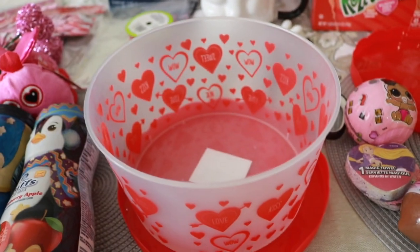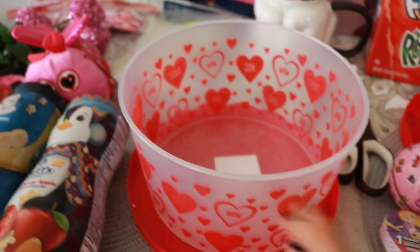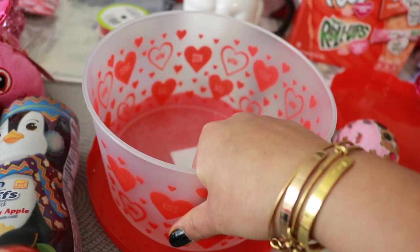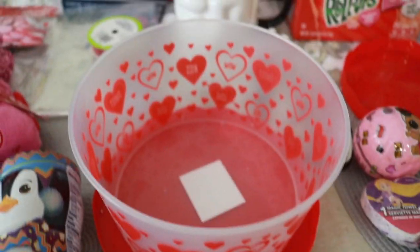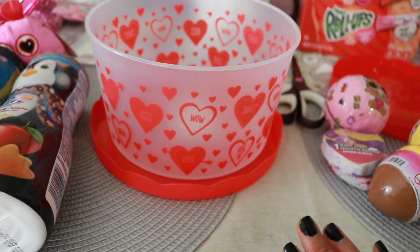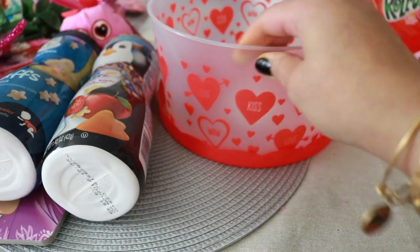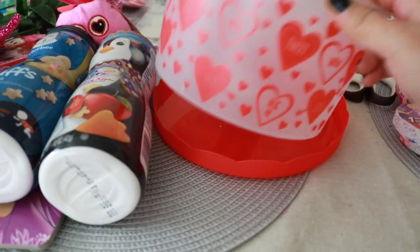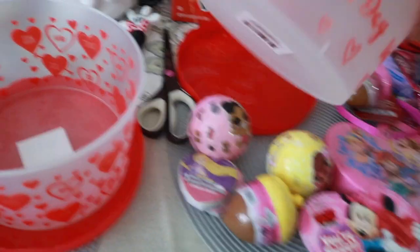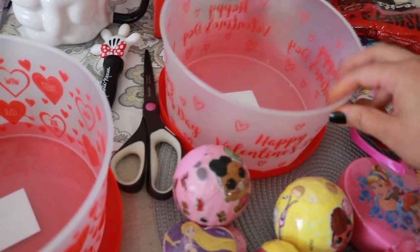You definitely need something to put your stuff in. It can be a regular basket, a storage container similar to this, or even a beach pail — whatever you decide to put your gifts or chocolates in. Be creative and get whatever you have around the house or found at the store. Something that can be used for multiple things, not just this one day. I'll probably use mine to store accessories in their room afterwards.